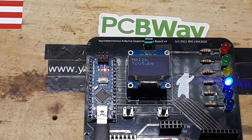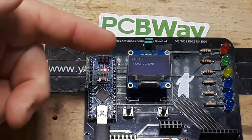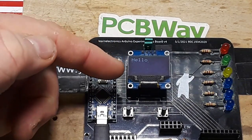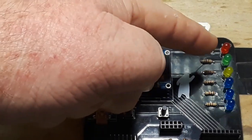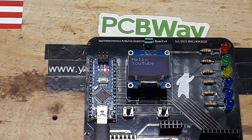What I've got for you today is version 4 of my nano experimenter board. We have an Arduino Nano, a 0.96 inch OLED, some LEDs with current limiting resistors, a couple of buttons, and a couple of outputs.